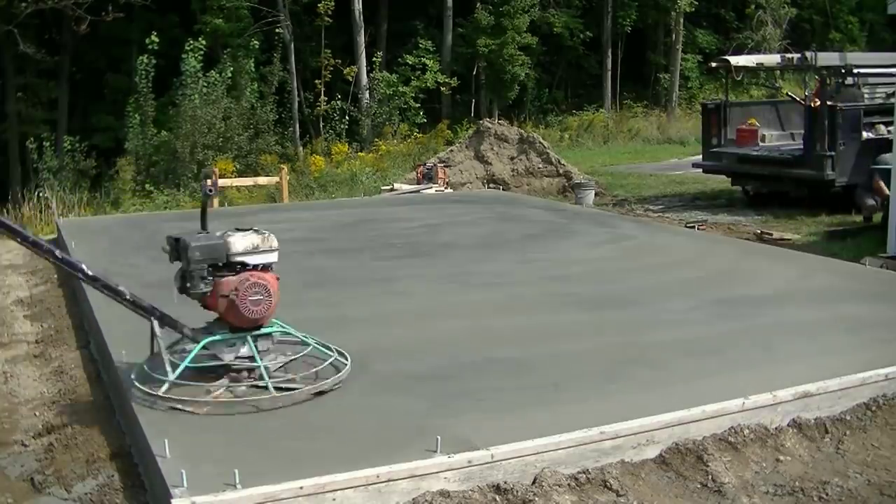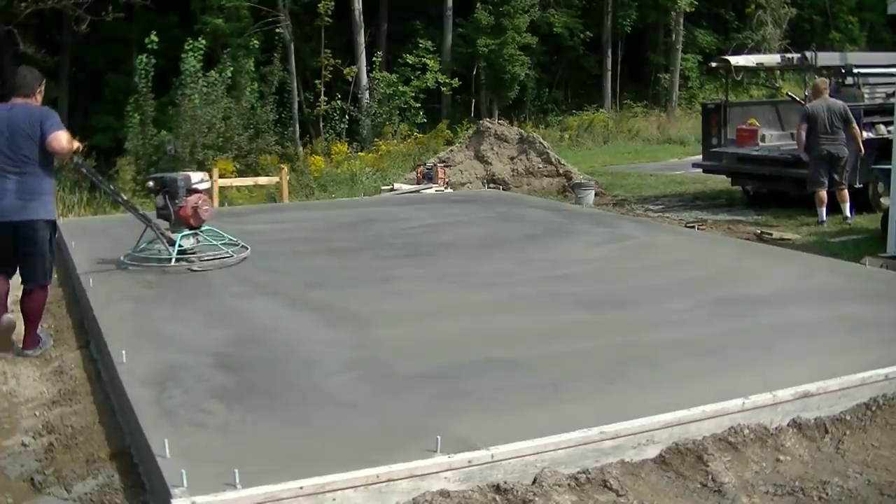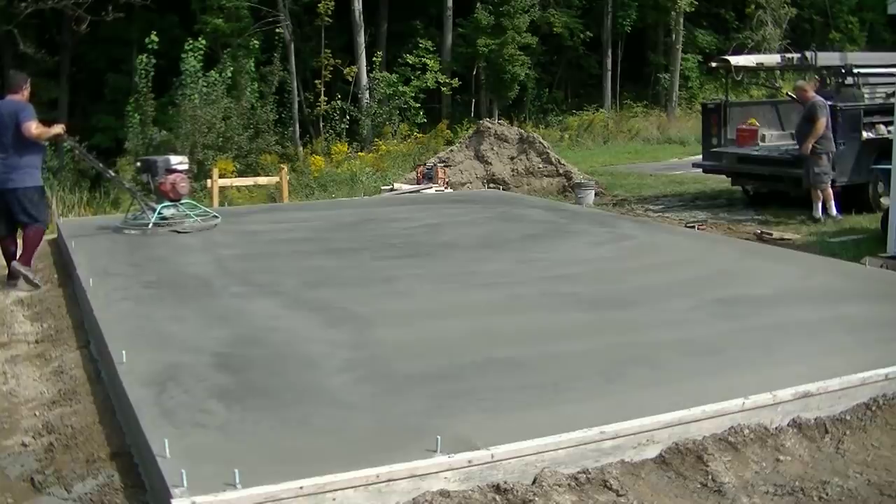That's how we form, pour, and finish a concrete shed slab. Thanks for watching — if you're new to my channel, it's all about concrete work. Please hit the subscribe button, and if you like these kind of videos hit like and I'll make more of them. We'll see you on the next one.